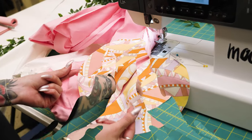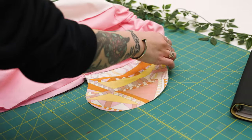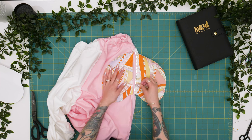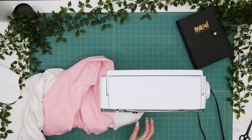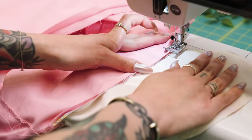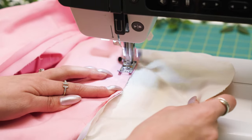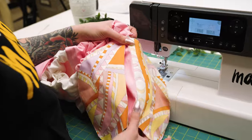Now that both pocket bags are attached to the seam allowance, you can see a nice clean distinction between both. At this point, you can do what's called an under stitch — take both seam allowances and your lining fabric toward the inside of the garment and stitch about 1/16th of an inch from that edge to keep the lining tucked inside when wearing. An under stitch can be used on practically any finishing area of a garment where you have a lining and a self fabric. Use an eighth of an inch if that's easier, and just be sure you're holding your fabrics a bit taut. It's a nice finishing option to consider on waistbands as well.